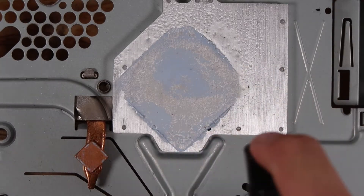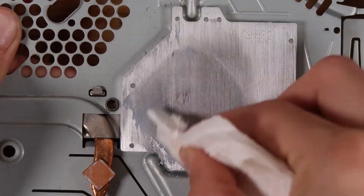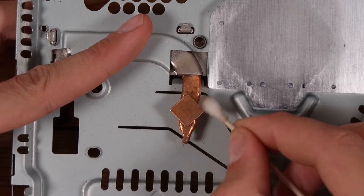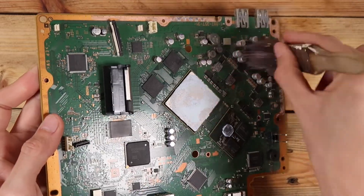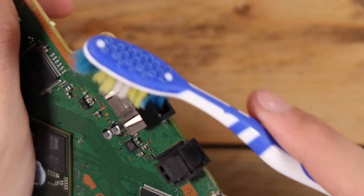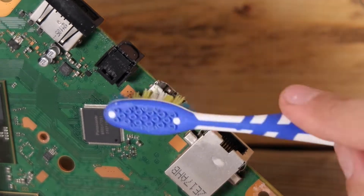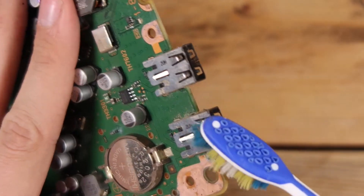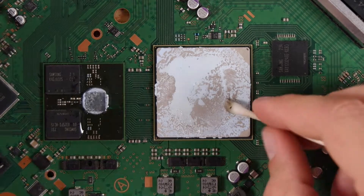Removing old thermal paste is the bane of my existence — honestly this stuff is just so sticky and it just spreads everywhere. I soak it in alcohol for a bit, give it a scrub, then use so many cotton buds and paper towel to wipe it clean. It's the exact same process on the board, however I was just a bit more careful when it came to scrubbing the chips.